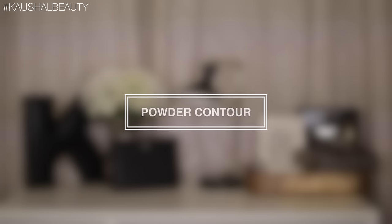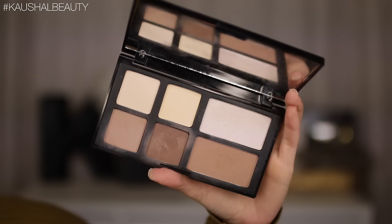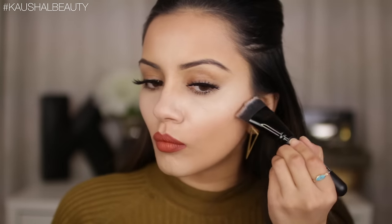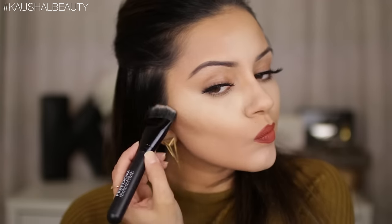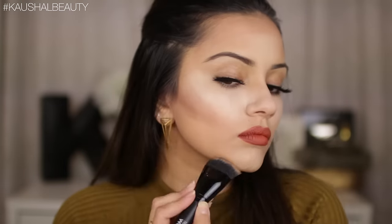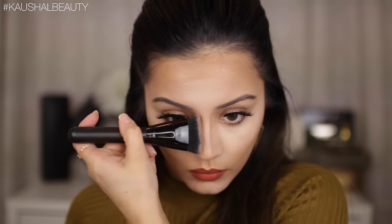Moving on to the powder contour — I've been using my Freedom palette, which is the Strobe palette, using a mixture of all the darker shades. You want to contour from where your ear starts up to where your mouth is. Taking the brush that comes in the contour palette, I'm applying the color with more intensity towards the top of the ear and diffusing it out towards the mouth. I'm also applying this around the perimeters of my face — along my hairline and my jawline. Then I'm building up color where I want it more intense, taking it down in straight lines down the sides of my nose, the tip, and a little bit around my mouth.